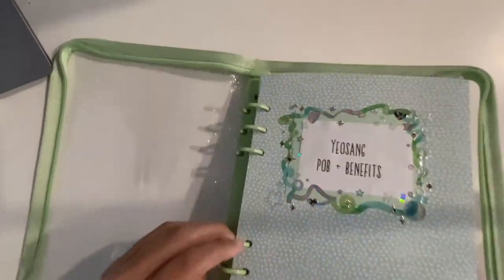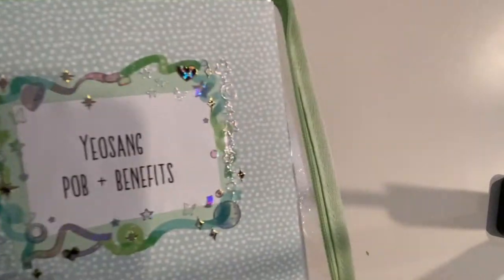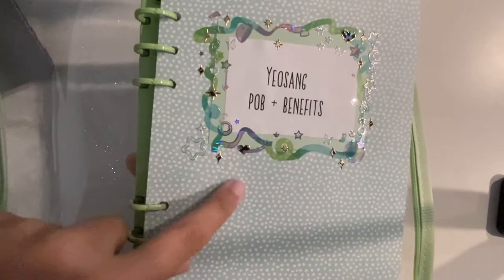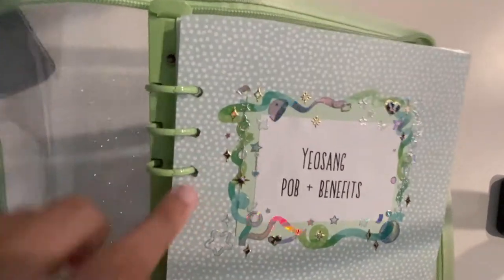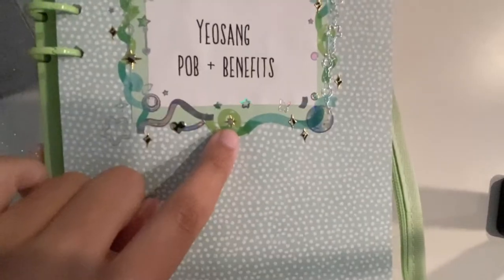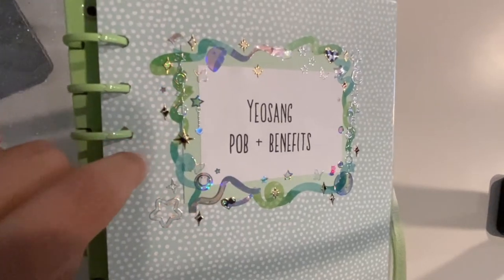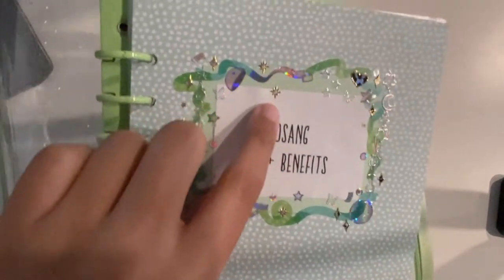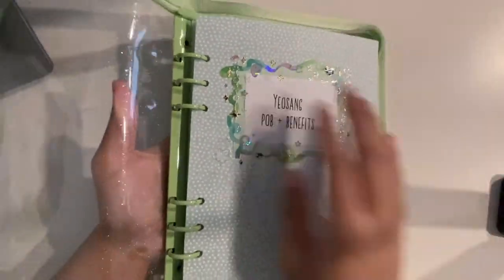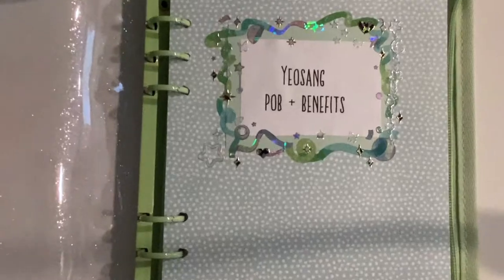So I filled in some spaces with butterflies — some smaller butterflies from last time — and then I used these cow print little twinkle stickers, because I didn't have any that were the right color scheme, like white or silver. The theme ended up being butterflies and... I don't know what you'd call it.